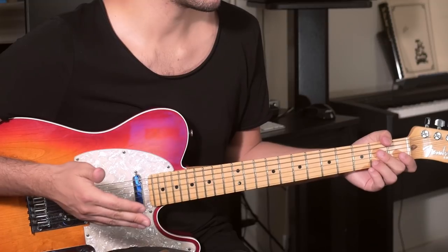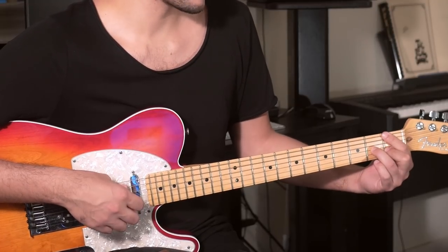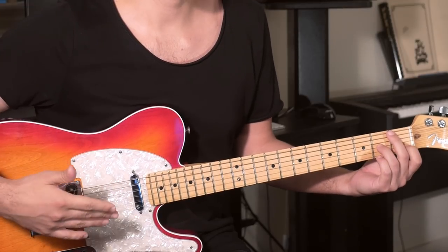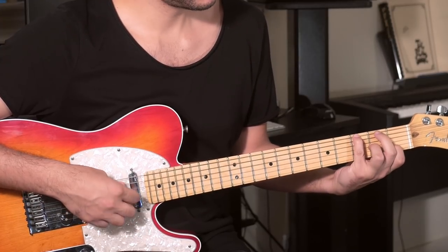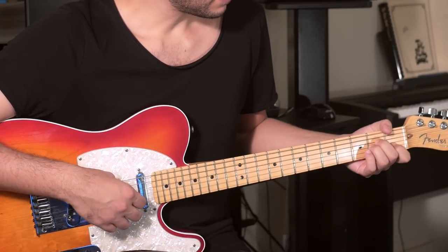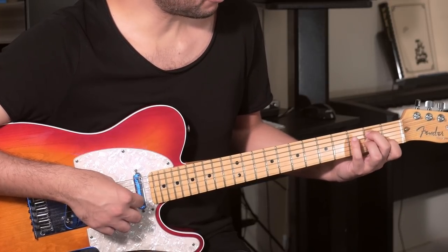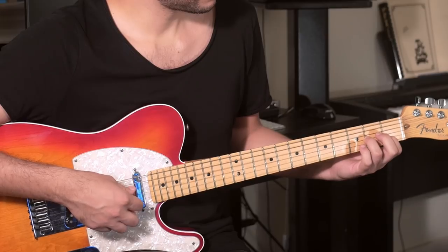You've got to see the situation and figure out what's more convenient to play. There's no wrong finger in music — you play and use the fingers or shapes depending on what's more convenient and what's going to improve the playing. Keeping that same shape, we're going to take it up this time: go into the 2nd fret of the 5th string, into the 3rd fret, and then into the upper 4th. Pretty cool, right?